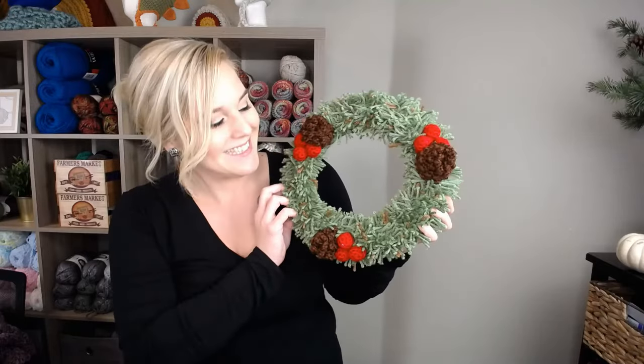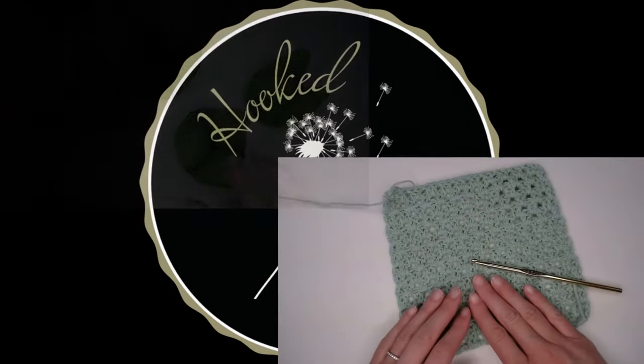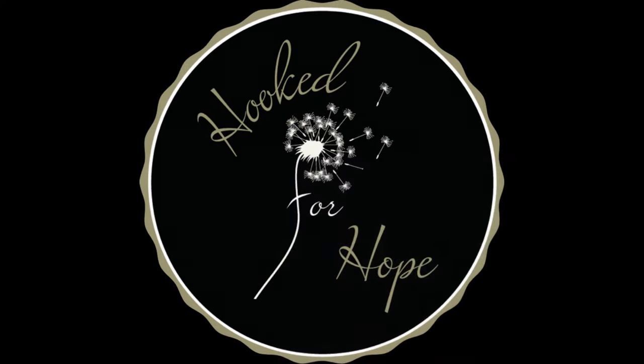Let's make a wreath. Hi guys, welcome back to my channel. My name is Tiffany Hansen. Thank you so much for joining me today.